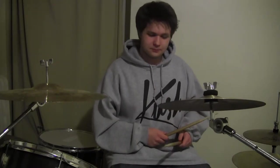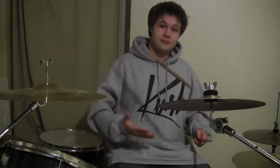Wow, I really need to spice this up. You ever get bored with normal playing? I'm going to show you some tricks to spice up your drumming.